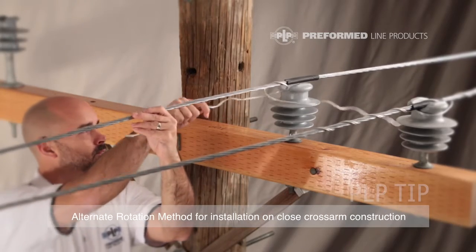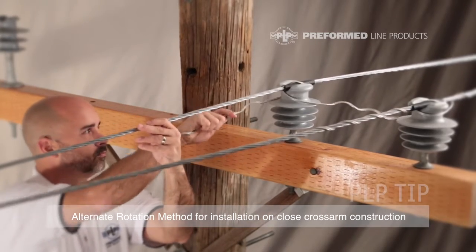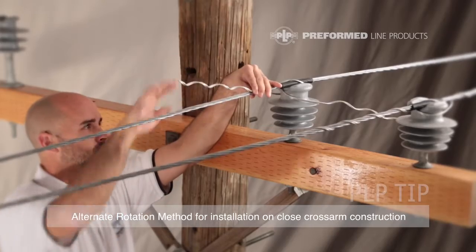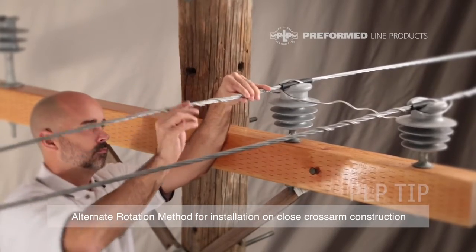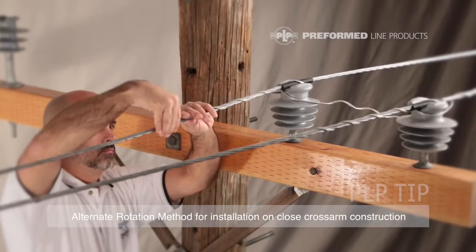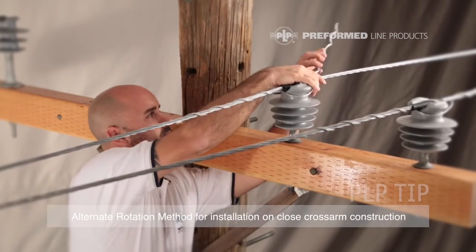Slide the distribution tie into place by gently lifting up the conductor to get the legs of the distribution tie over the ears of the insulator. Wrap each leg in completely until both ends are snapped into place.